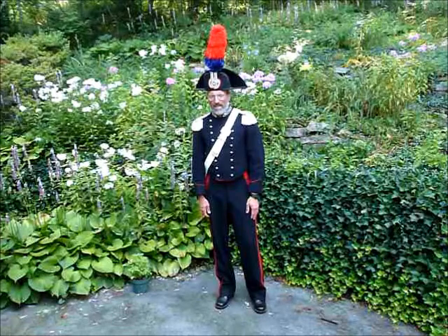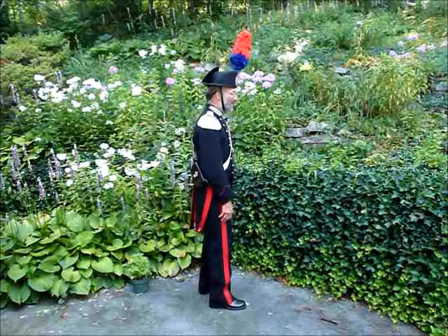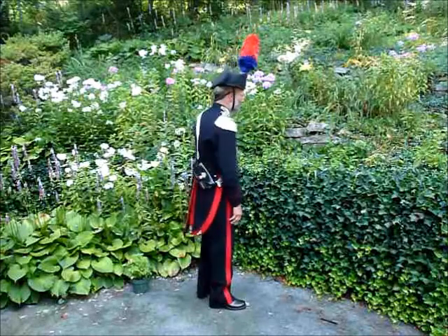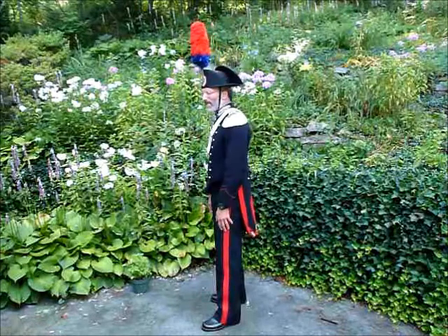Now I am going to give you a side view of the bandolier from the right side as best as I can. And I am going to give you a rear view of it. You will see the leather box sitting on the right tail.